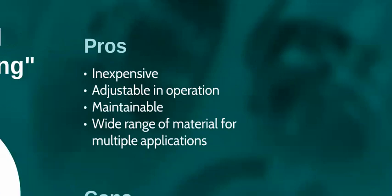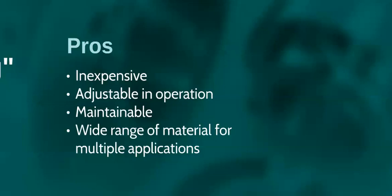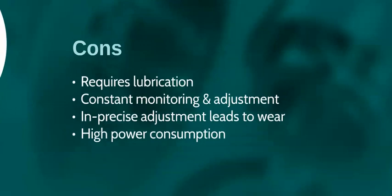Let's take a look at the pros and cons. Gland packing is inexpensive and whilst adjustable in operation, this can be a dangerous practice. It is maintainable without dismantling the equipment, but the gland follower has to be pulled back and removing the packing rings from within the stuffing box can be difficult. On the flip side, gland packing requires lubrication or it will burn out, so inherently there will be some leakage.